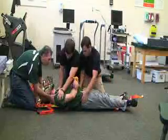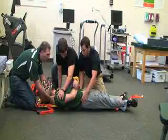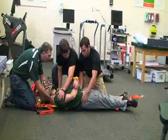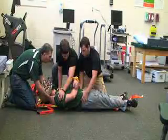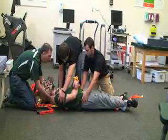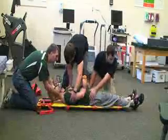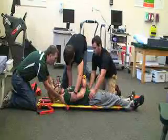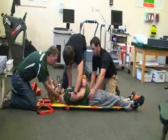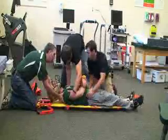The victim's not centered on the backboard, so we're going to have to grab the shoulders and the hips and slide them down in unison while I stabilize the head. Ready? One, two, three. Then on the count of three, we're going to slide them back to the center of the board with his head on the yellow piece. Ready? One, two, three.